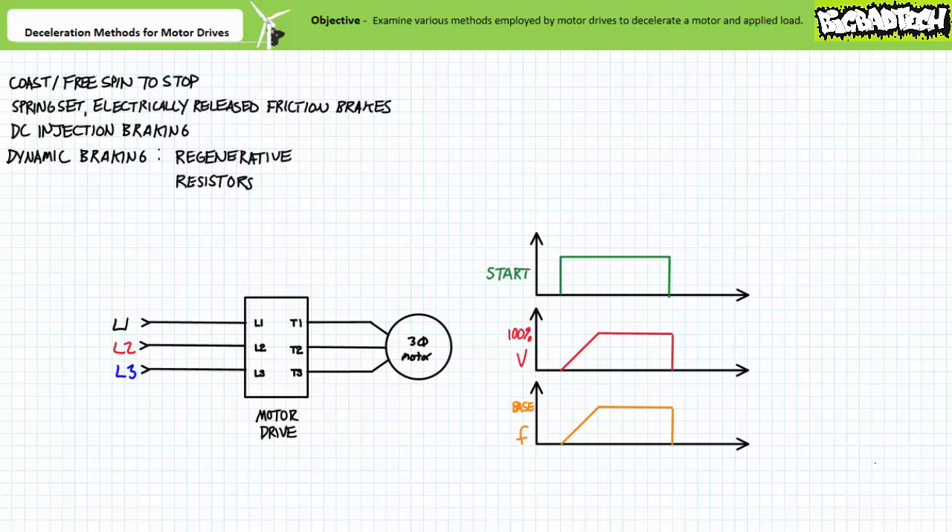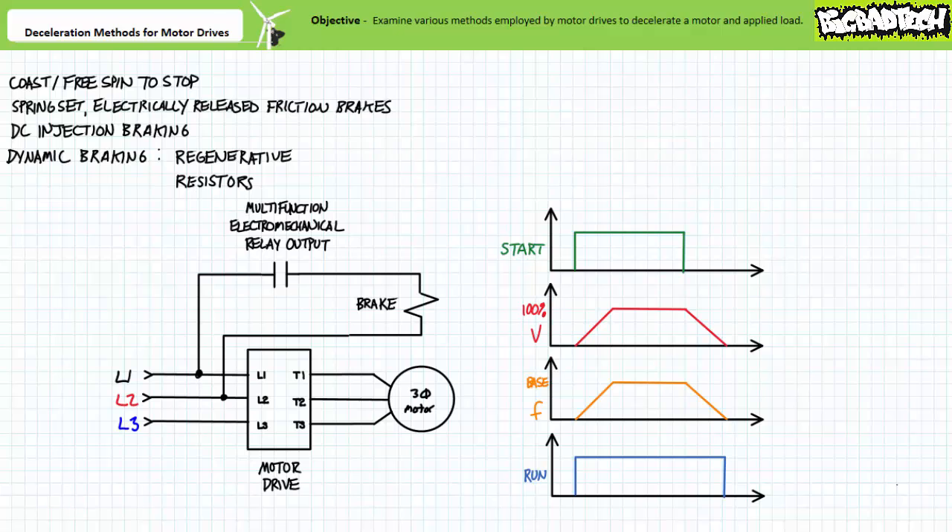Non-contact methods like DC injection braking and dynamic braking, while capable of decelerating an actively moving rotor, aren't particularly well suited for holding a de-energized motor in place. A minor exception being DC injection braking, which provides extremely limited holding capability. Non-contact methods don't have moving parts to wear out; however, they're limited only to decelerating a moving motor and not locking it in place. Motor drives can also make use of a combination of these methods — for example, decelerating a rotor using a timed ramp down of applied voltage and excitation frequency, then locking the rotor in place with an application of a friction brake. The initial non-contact deceleration saves excessive wear on the consumable brake pads, while the subsequent application of the friction brake locks the rotor in place.